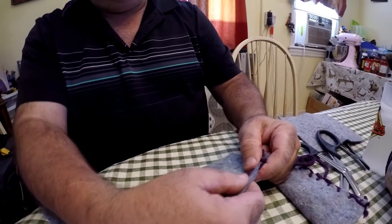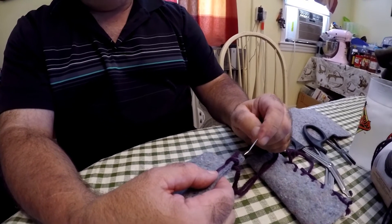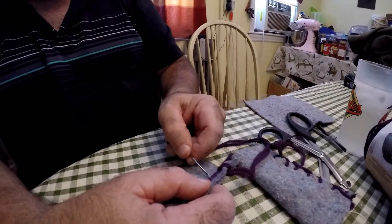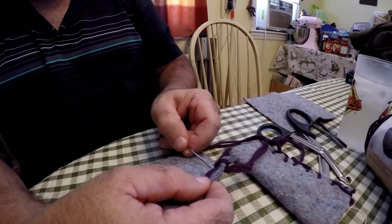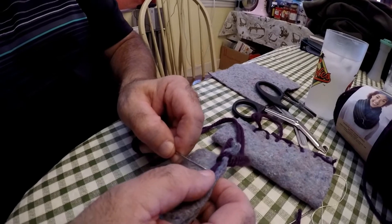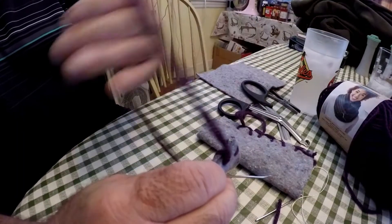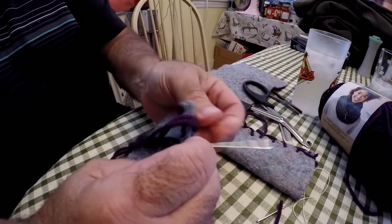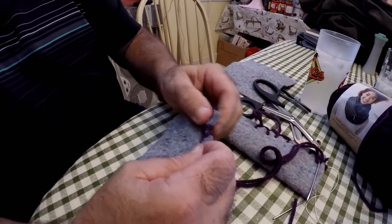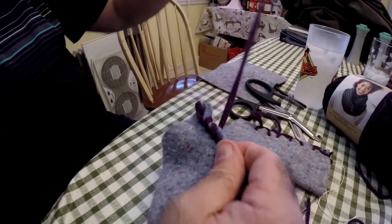I'm keeping that in line here. There are a lot of ways you can tack this down. Usually if you run it over a few times, it locks it down. Now I'm coming a little closer — rather than a half inch, I'm coming a little closer with this stitch, mainly because it is a running stitch. You can see how it starts to whip, and it's a little tighter stitch.